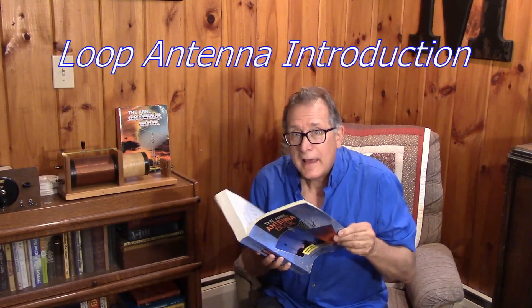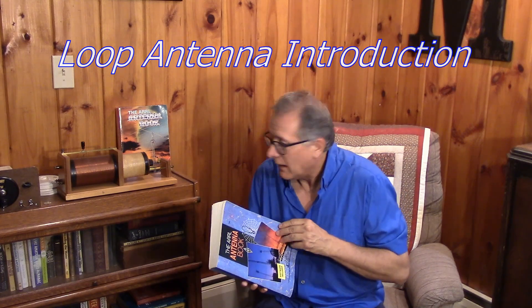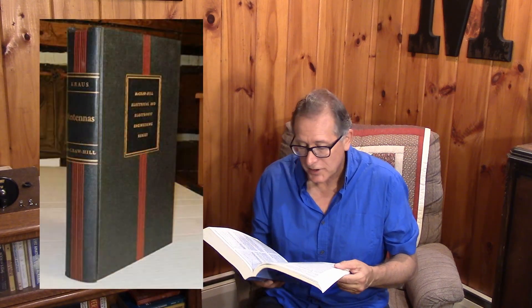I was just looking at the ARRL antenna book. I have a lot of antenna books around here. Some of them are written more scientifically, and some of them are aimed towards ham radio projects.